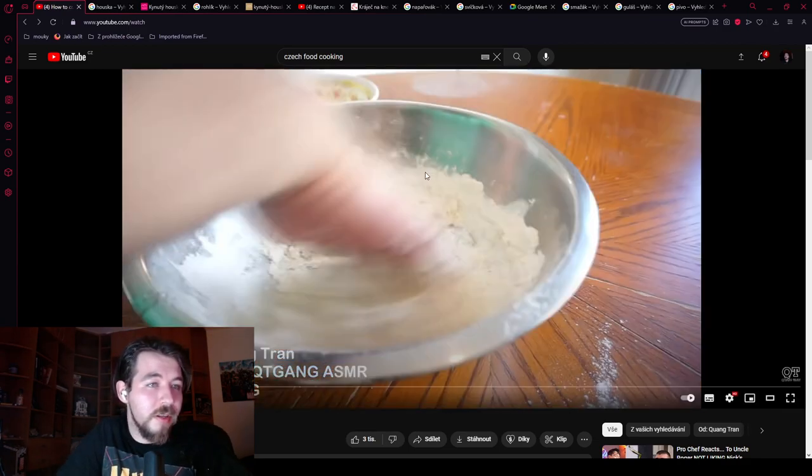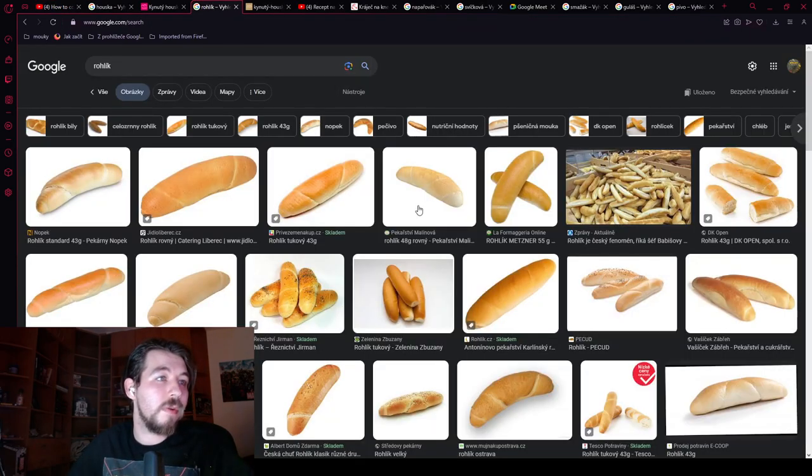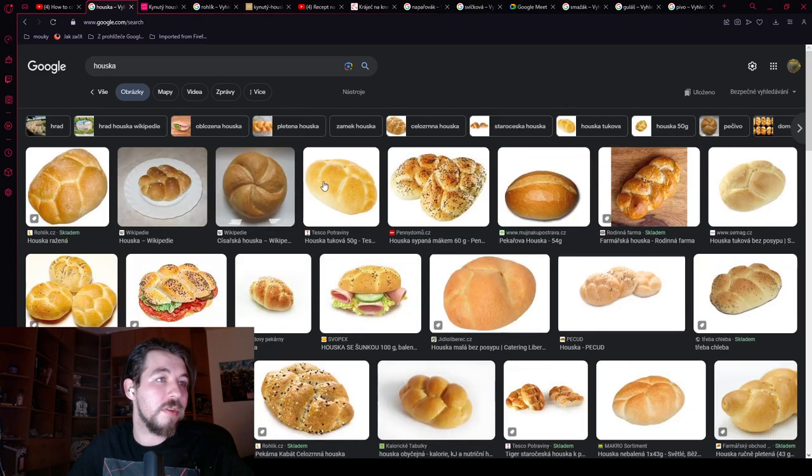He is missing the bread in this type of dumpling — it's a bread dumpling. You have to cut some white bread into it. We have types of white bread like rohlík and houska. You just cut it in cubes and mix it into the dough.